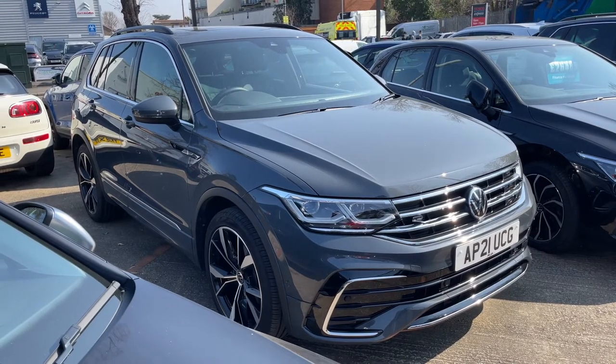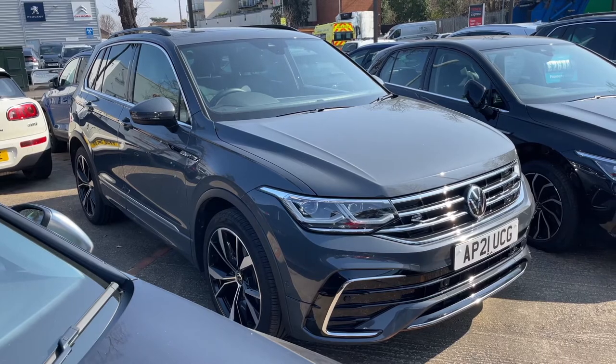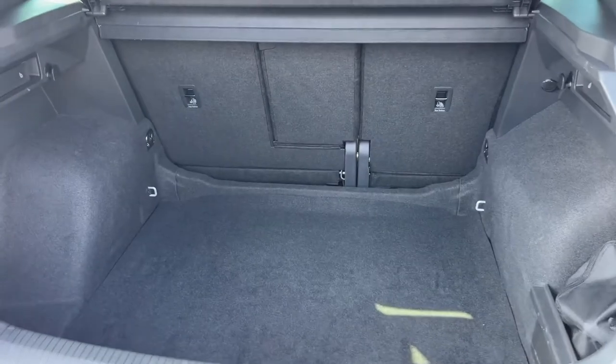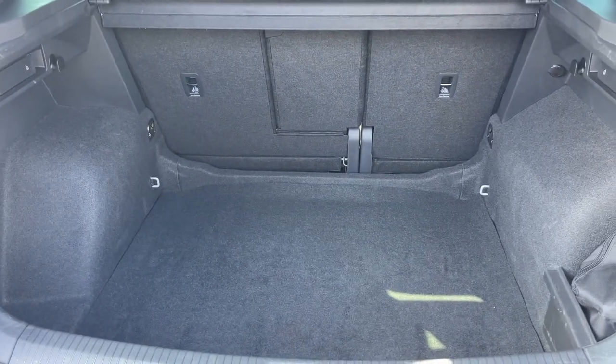Here we have the Volkswagen Tiguan on a 21 plate. I'm going to start off by showing you inside the boot, and then we'll hop in and run through some controls on the inside from there. As we approach the back of the car, you can see we have plenty of boot space, along with three individually folding rear seats should you wish to increase this space even further.